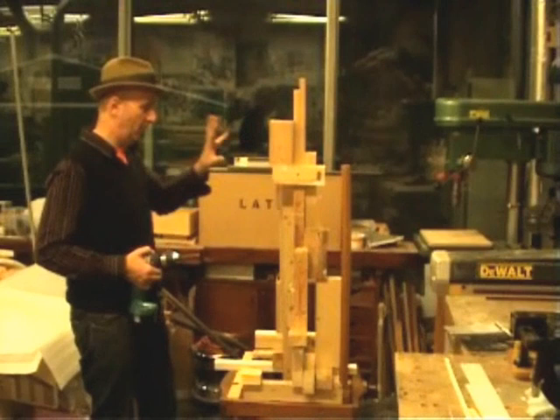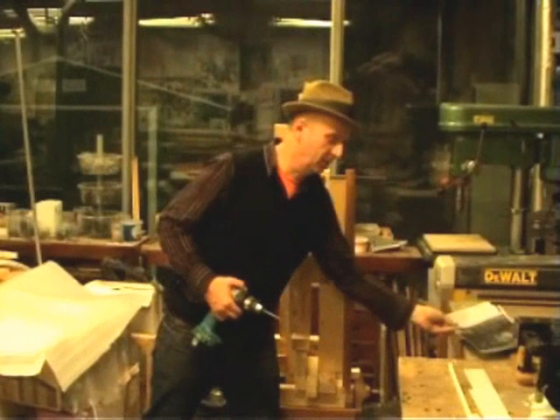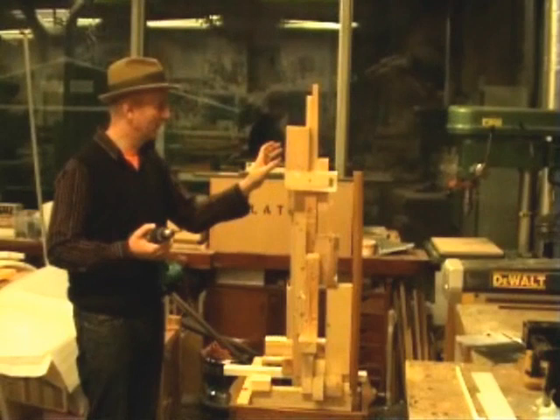What I'm trying to do now - this is Theo here, I've got images of Theo here - is work on the armature that will be his nose. So I'm just going to screw this in.